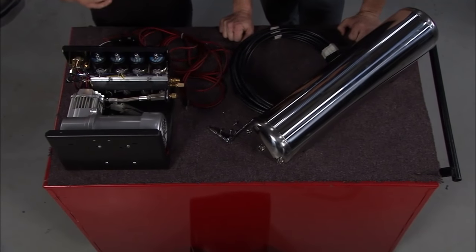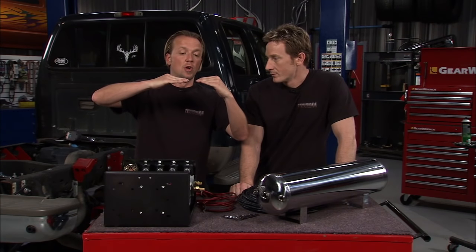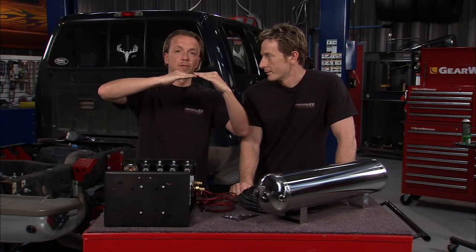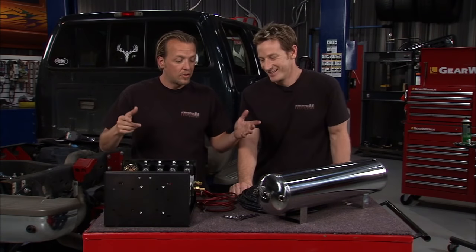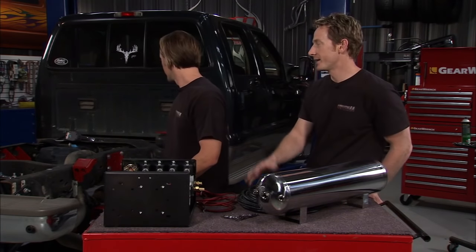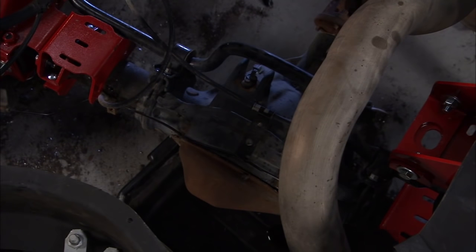You hook this to the battery, run the lines to the tank, run your controller to this, and it's nice and easy. When you're hooking up to a trailer, the great thing with the bags in the back is you can actually dip down lower than stock configuration — so you can lower the truck back under the hitch, raise it back up, lift the trailer, and you're cruising down the road. It's just another benefit of this heavy-duty four-link towing system from Airbag-It.